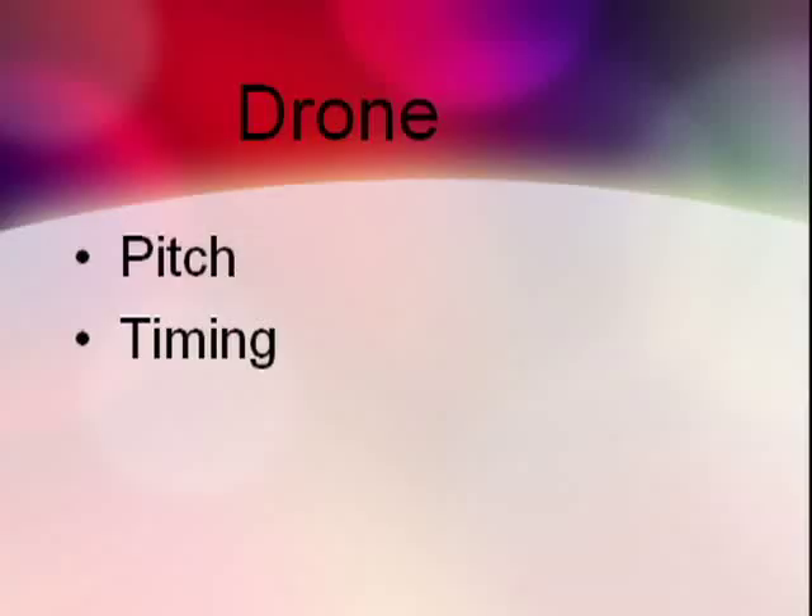The use of drones can enhance pitch matching. A drone can be played by one of the group members or you can use a recorded drone such as those available from www.toread.net.